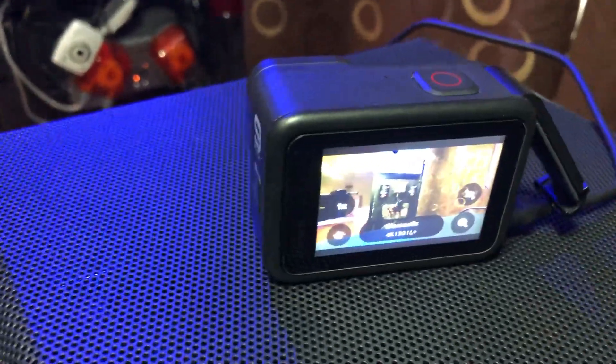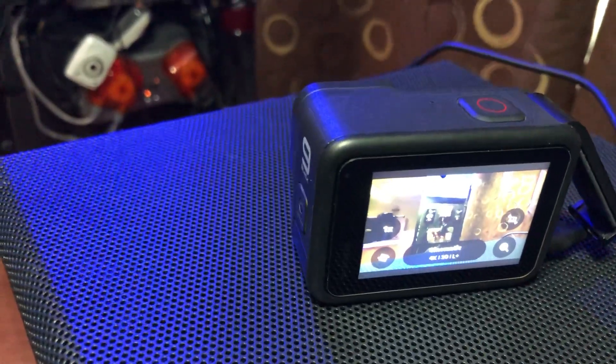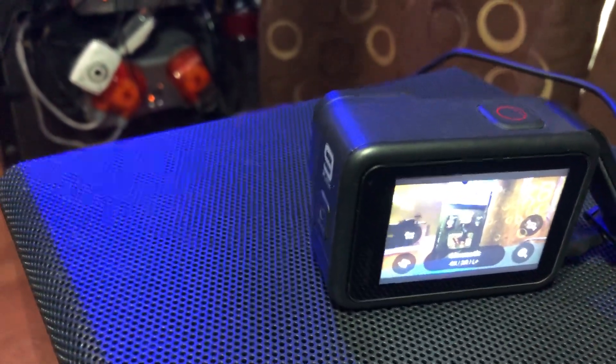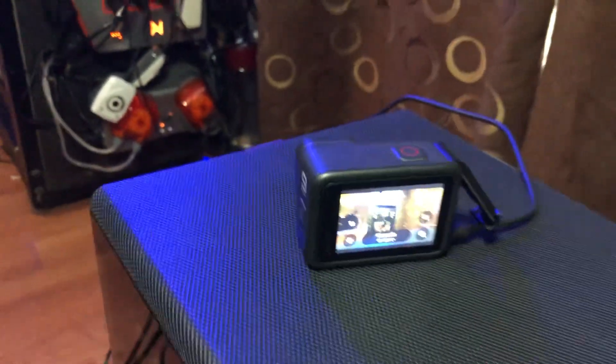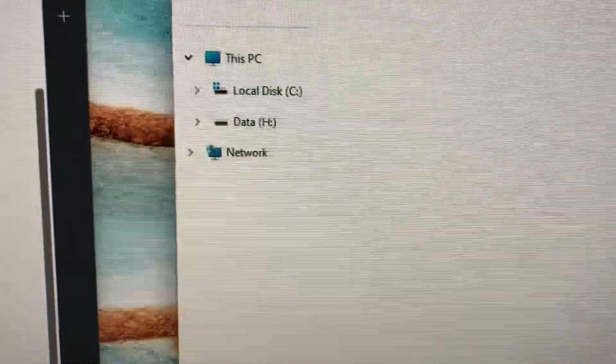Here we have my GoPro 9. It's plugged in to my PC computer where I do my editing. Notice it does not show up here as a drive.